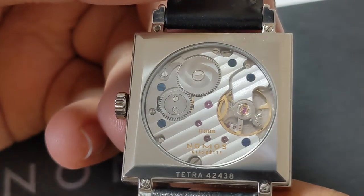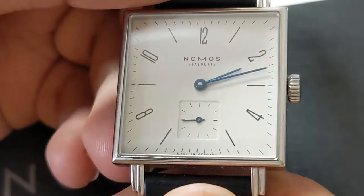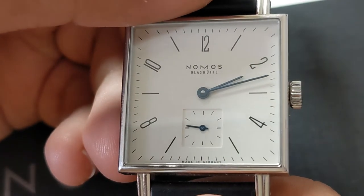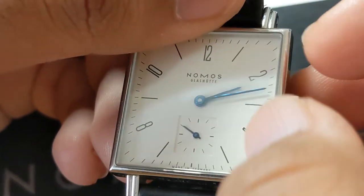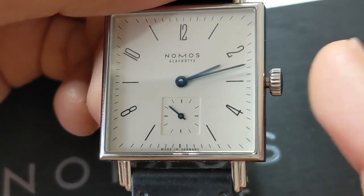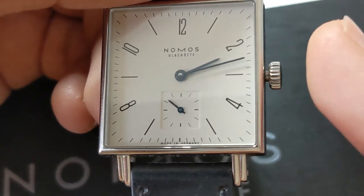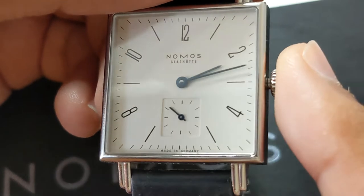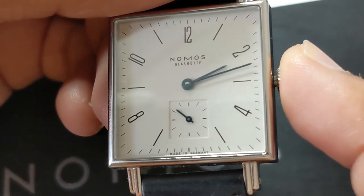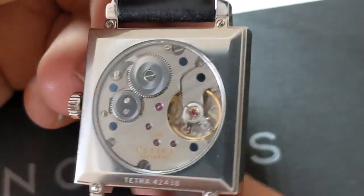The first thing I noticed compared to typical manual-wind movements with the 7001 architecture is that this has stop seconds. Even my 6498 Unitas movement doesn't have stop seconds — Nomos have implemented it here, allowing you to accurately set the time. Form and function together: Bauhaus design philosophy is present, and then there's the Glashütte stop work.